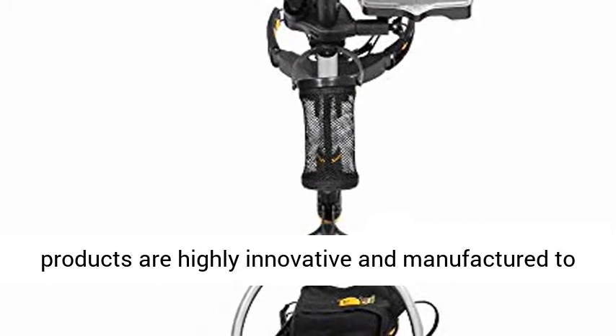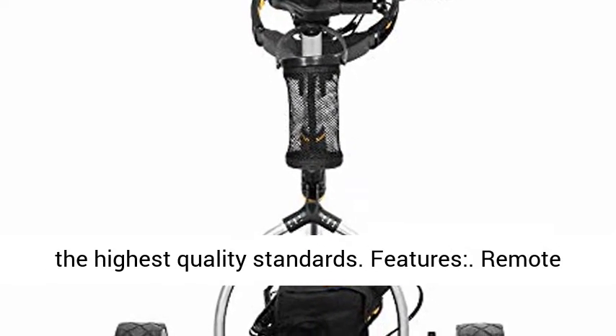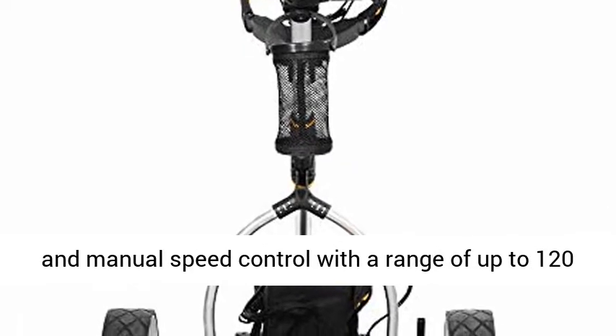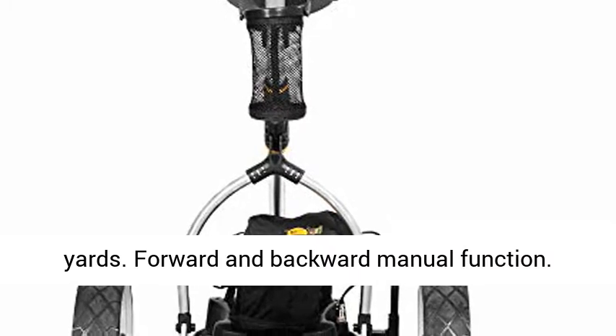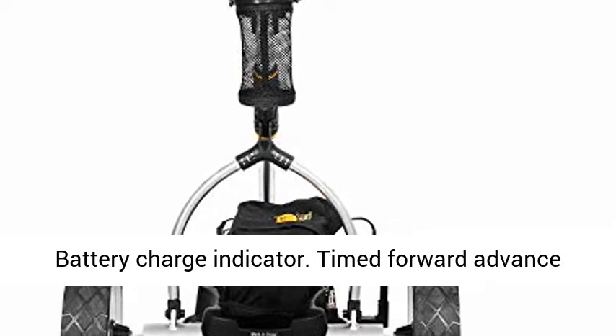Features: remote and manual speed control with a range of up to 120 yards. Forward and backward manual function. Battery charge indicator. Timed forward advance function of 10, 20, 30, 40 yards.